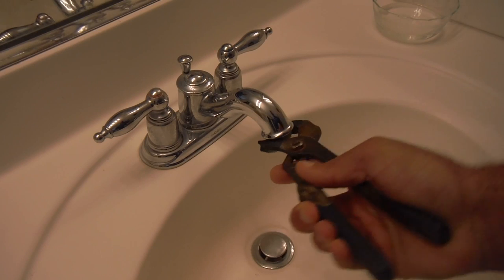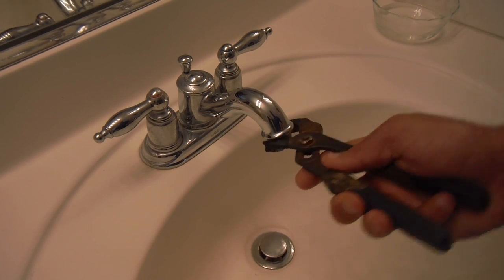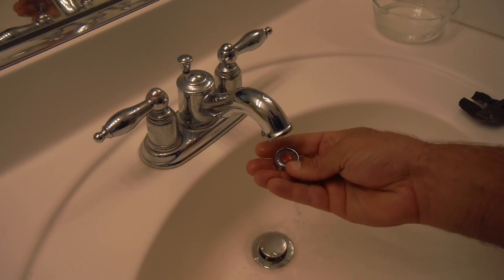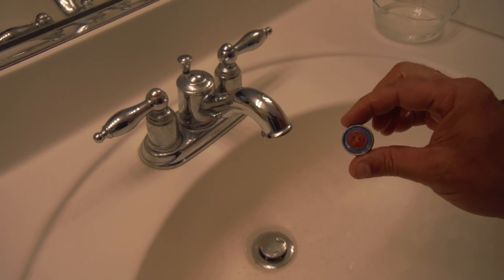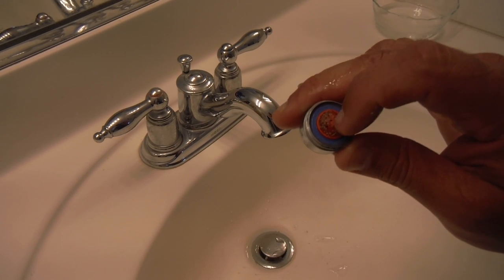What you do is just grab onto that aerator piece that's threaded in there and undo it. This one's actually got a lot of calcium and mineral buildup on the outside of it as well. We'll go ahead and take that out, and I'll hold this up — you can see some of that stuff that's plugging that screen.